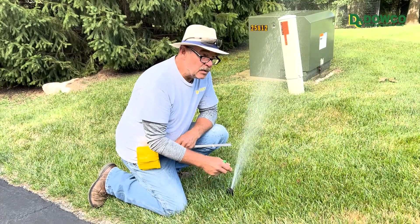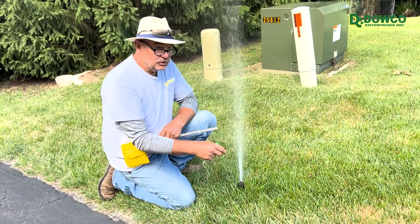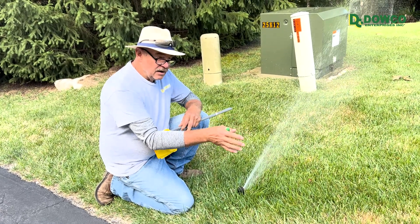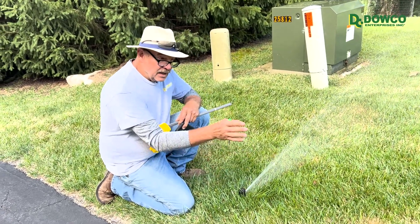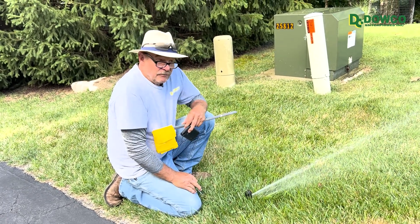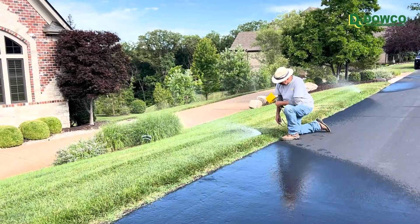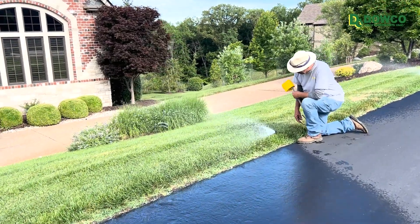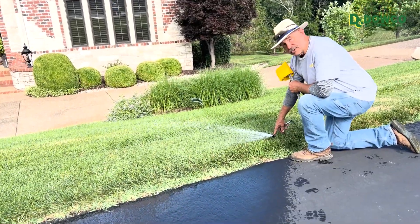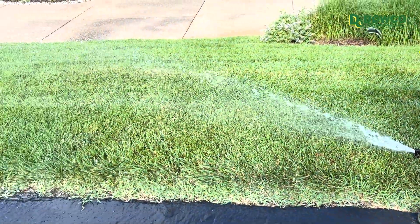These rotors require adjustment every single year — the internals are plastic gears and they're not really made for durability and precision. In order to keep the coverage correct we need to walk the system every year, because this one isn't throwing quite far enough toward the street. That adjustment may need to be done annually or even more often, and if it turns into a persistent problem we'll put a new head in. This head is damaged — it's been run over, possibly by street traffic — the nozzle is no longer in it, it's throwing water into the street and not correctly, so it needs to be replaced.